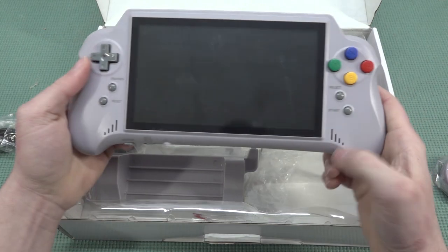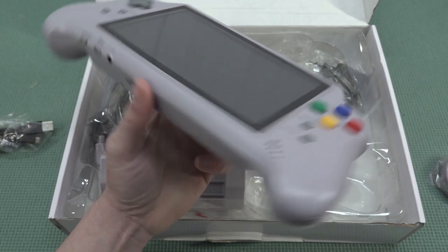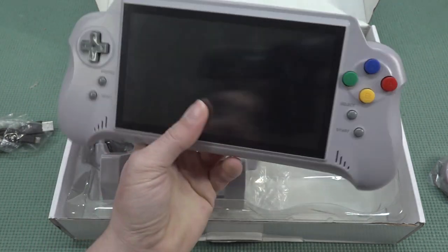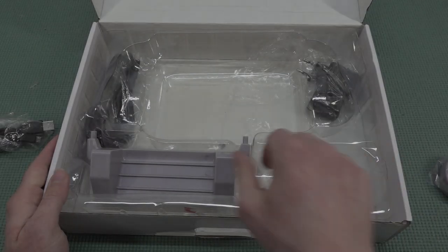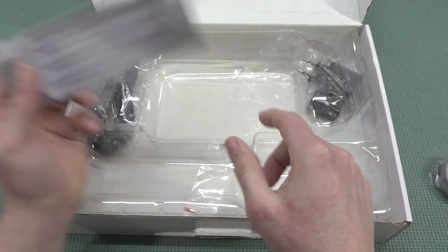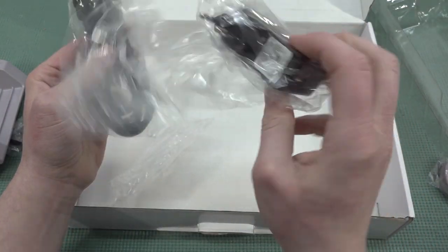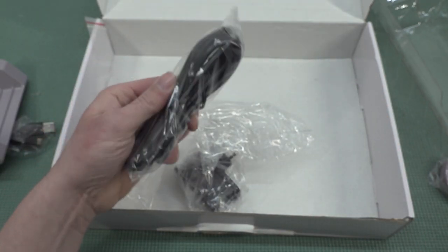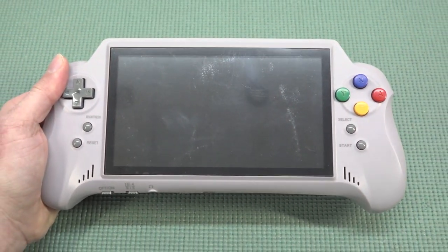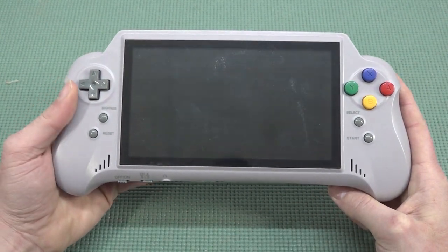Now we have the system itself — oh man, this thing is absolutely a beast, it's gigantic. It has a very nice comfortable grip. Then we have the plastic dock piece to place the system in. We also get a power supply — a typical 5V charger, nothing special — and then a very long HDMI cable. It's time to take a close look at this great, nice-looking handheld, the Super NESB, because this thing is huge.